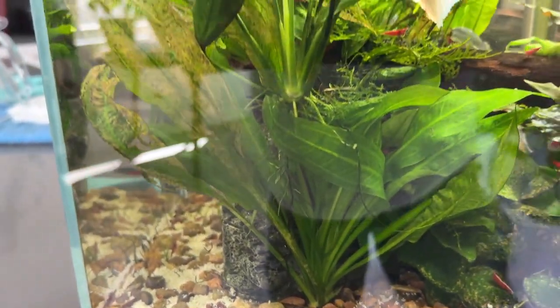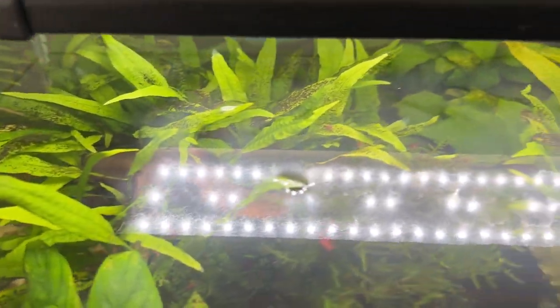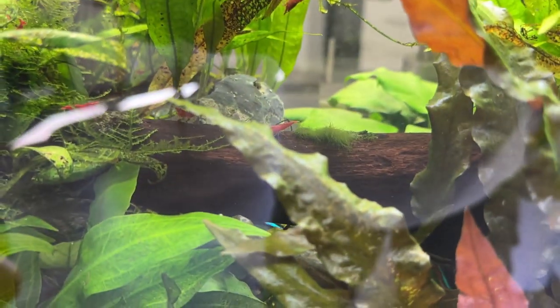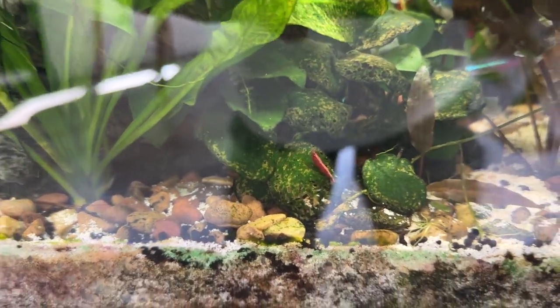This is the tank I'm adding extra potassium to, to try and cure the leaf disorder on the java fern and on the cryptocoryne - this wendii - and also on the anubias. But there's other stuff going on in here.